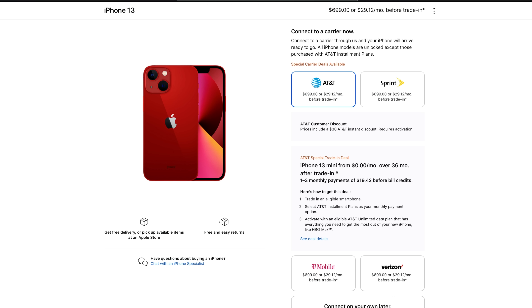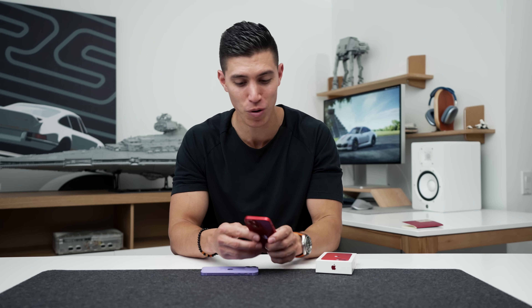Pricing wise, you're looking at $699 US or $950 if you're here in Canada. I know that our dollar does suck, but with that you get 128 gigs of storage. If you are eyeing this, I think you can get by with the base level storage — I think that's totally fine.